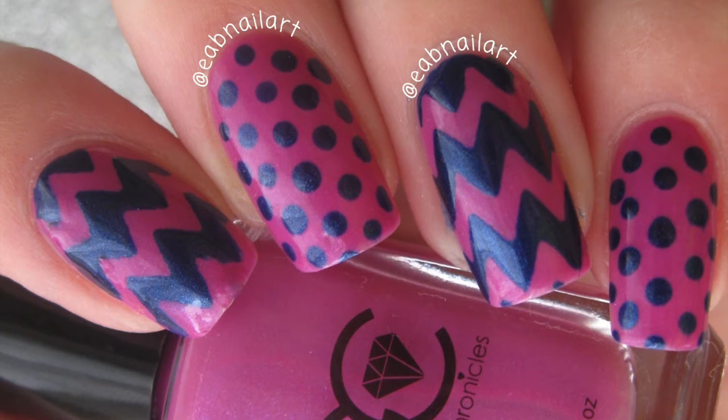Hey guys! Welcome back to my channel. Today I have a mix and match nail art tutorial to show you using some nail polishes from the Gem Chronicles. I'm obsessed with these and they are incredible. The link will be down below to purchase these, and I made a review of these polishes on my blog — the link will also be down below.